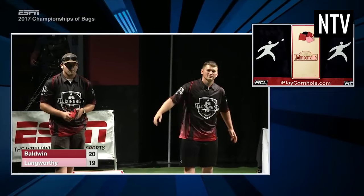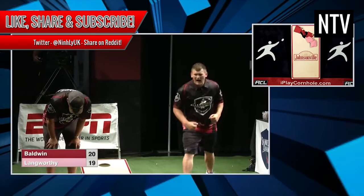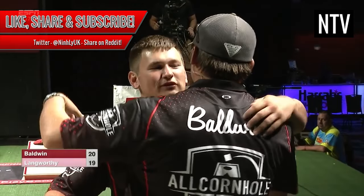If you found this video at all helpful, please be sure to like, share and subscribe. It takes ages to make one of these and good karma is very much appreciated. Be sure to follow on Twitter and share this video on Reddit. In the meantime, enjoy Cornhole!